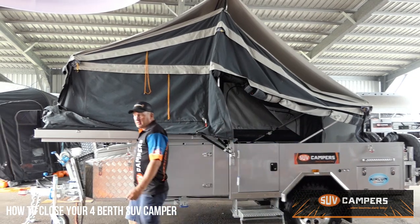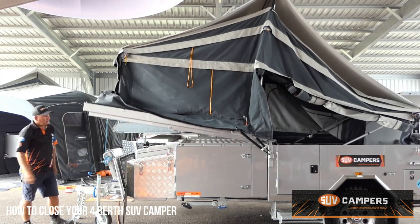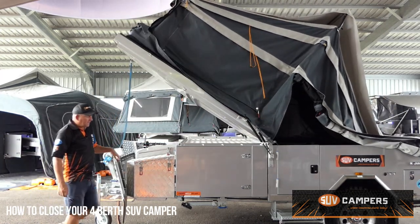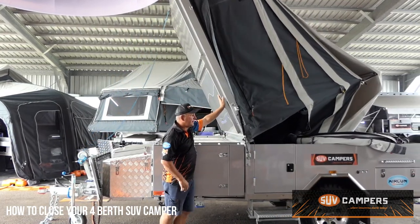Then it's a matter of letting the winch cable off the front, releasing your lid, and then with the twin struts it goes over — very simple.